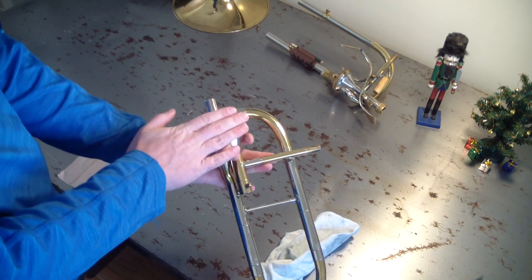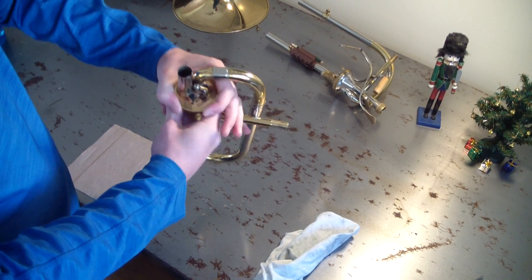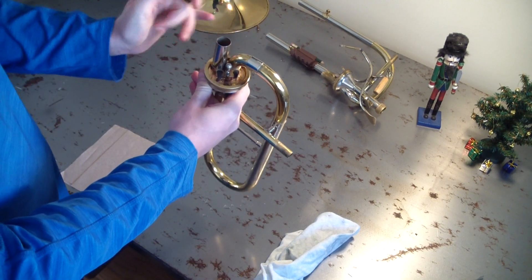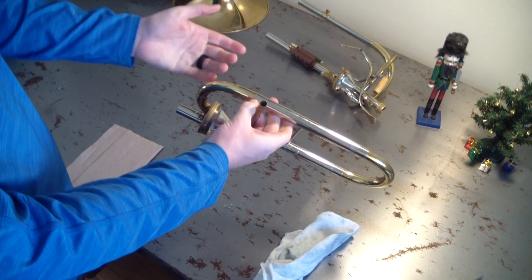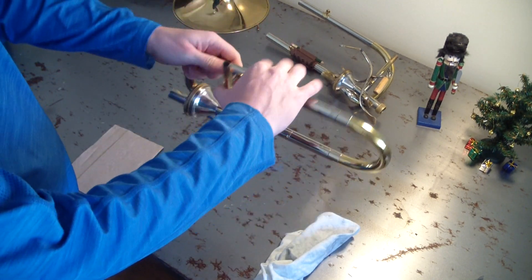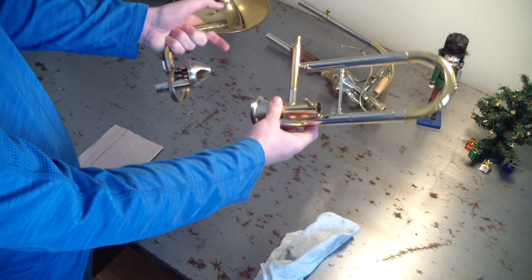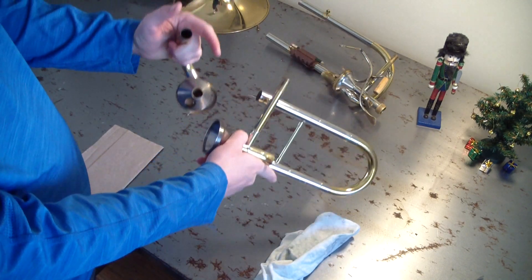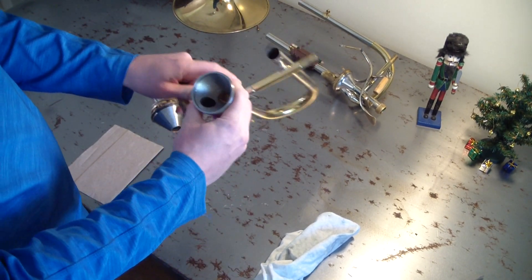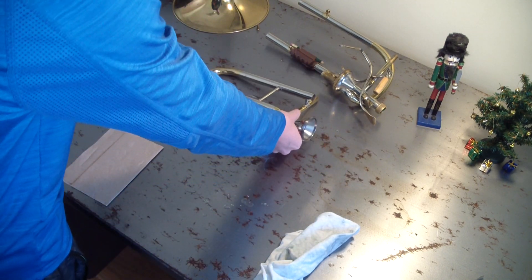On rotor valves, obviously the valve comes apart this way — on these it comes apart this way. We have a lock ring that is just like the valve cap basically; this is what keeps everything together. So I loosen this. Now on this valve in particular — this is going to be totally different than Shires or Edwards — this just slips out. So I put my hand here and ta-da, this came apart. On these Thayers in particular, water likes to just build up inside the valve because there's nowhere for it to go really, so when I take them apart lots of water comes out.